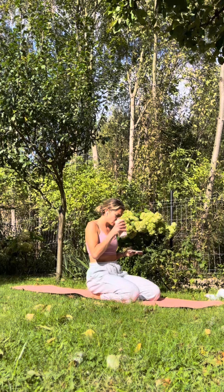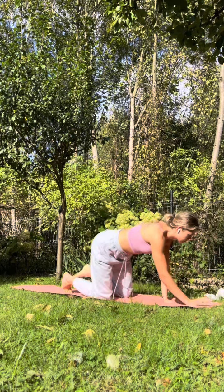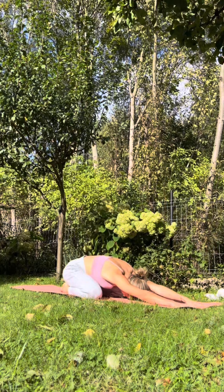Considering it's World Mental Health Day, I thought I will share my 5-minute yoga routine — a slow flow you can do every morning, evening, or even when you feel anxious during the day.